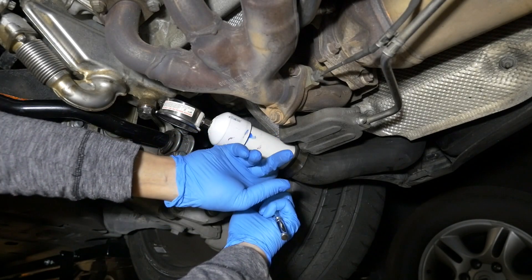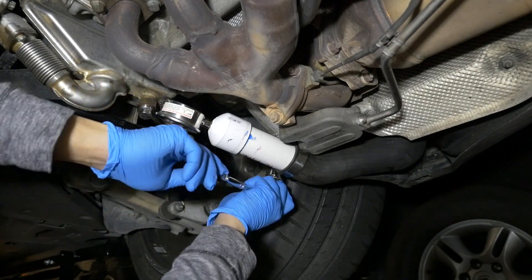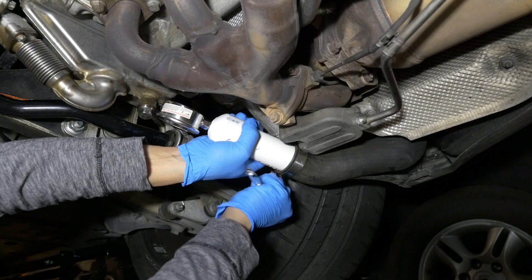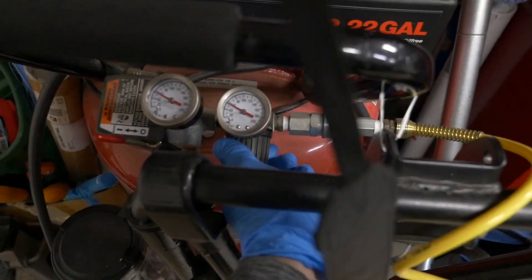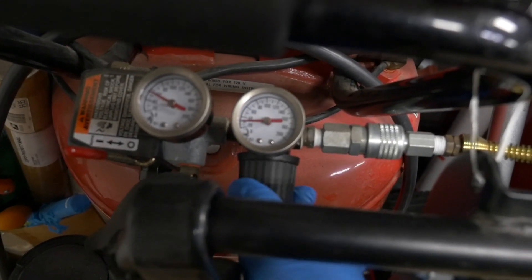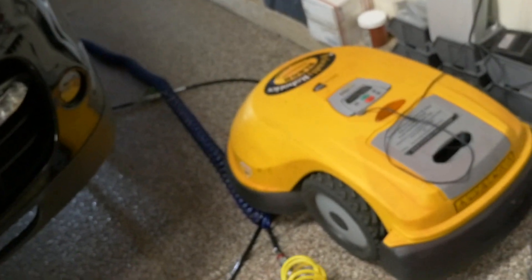Make sure it's tight so the fitting doesn't come flying out, and be careful — definitely don't want your face near this in case it pops off. I'm making it tight enough to avoid that. I have a pressure regulator and right now it's way too high, so I'm going to start at less than 10 psi and work my way up, starting close to zero. I have an extension, so let me go ahead and attach the hose.